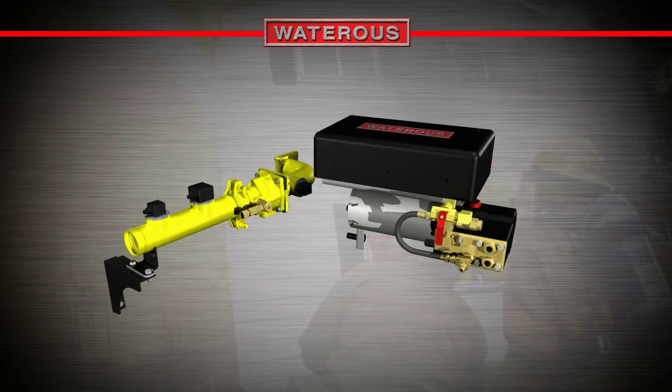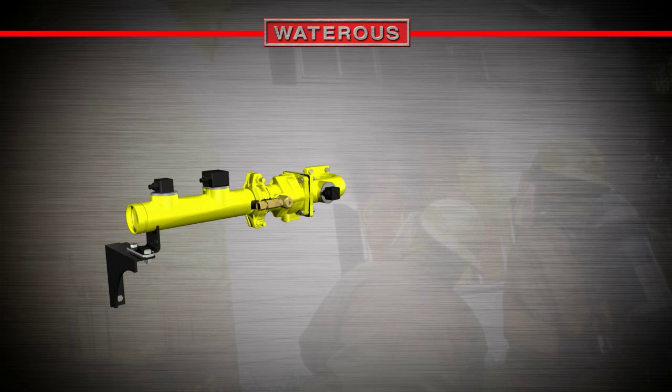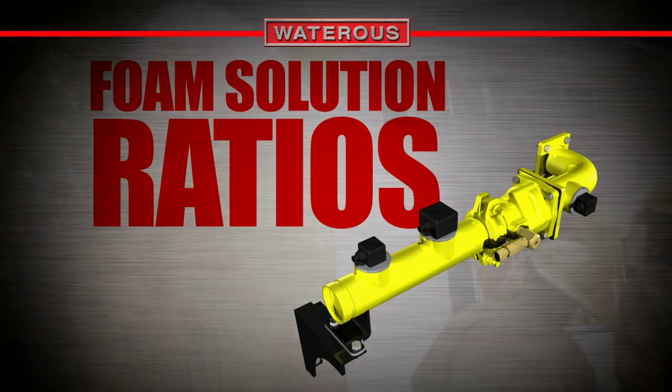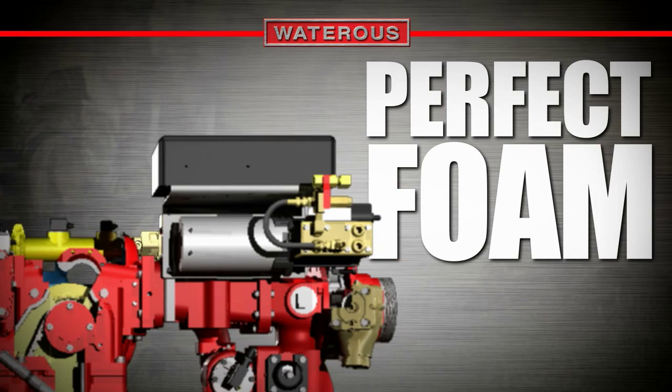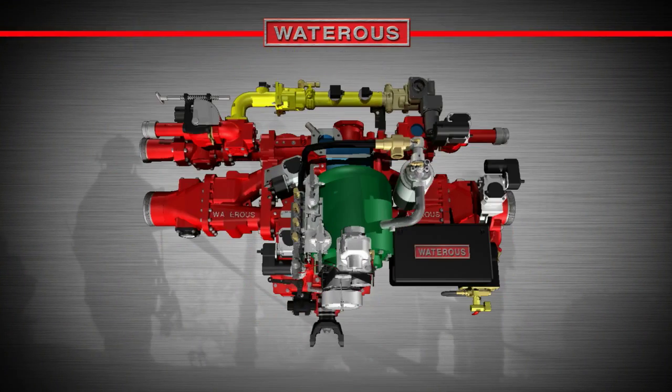The Advantis foam system uses four sensors to accurately evaluate every aspect of foam creation, from water temperature and hardness to foam solution ratios. Using an Advantis foam system results in perfect foam with no wasted concentrate. Let's go inside the Eclipse to understand how it works.